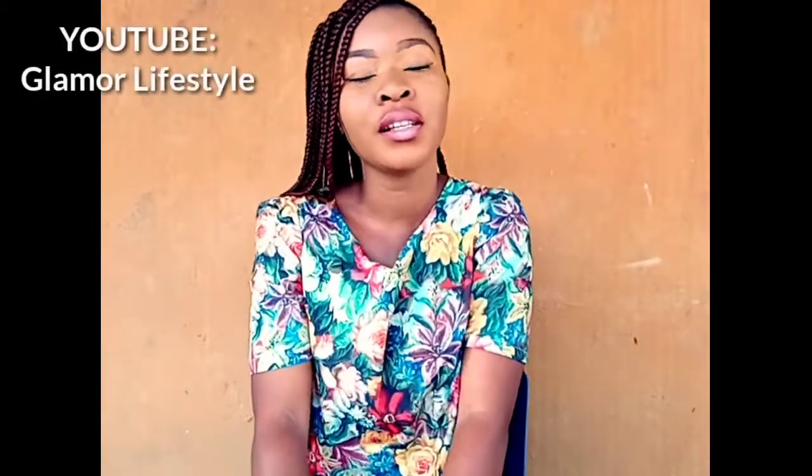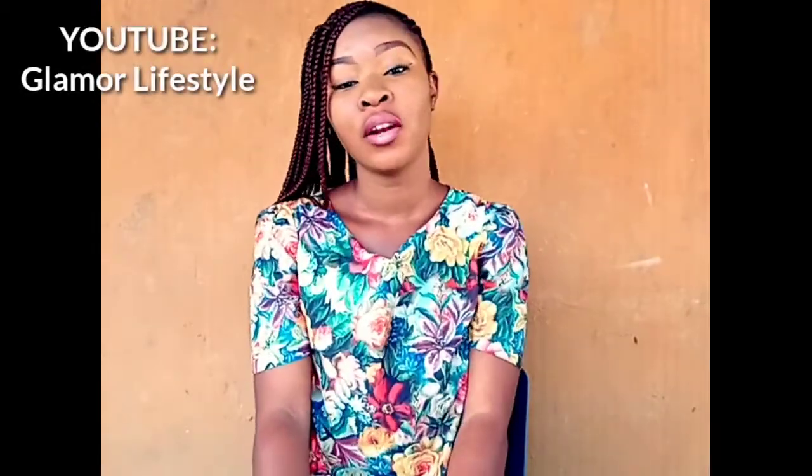Hi guys, welcome back to my YouTube channel. I've missed you guys a lot and hope you are doing fine. I hope you're keeping safe during this pandemic time. So today guys, I'll be teaching you how to make a nose mask using socks.